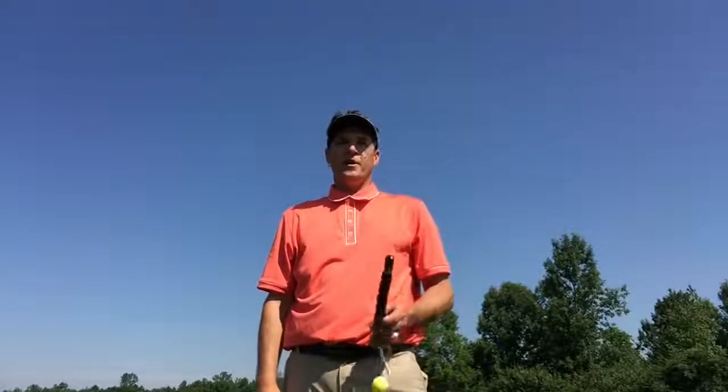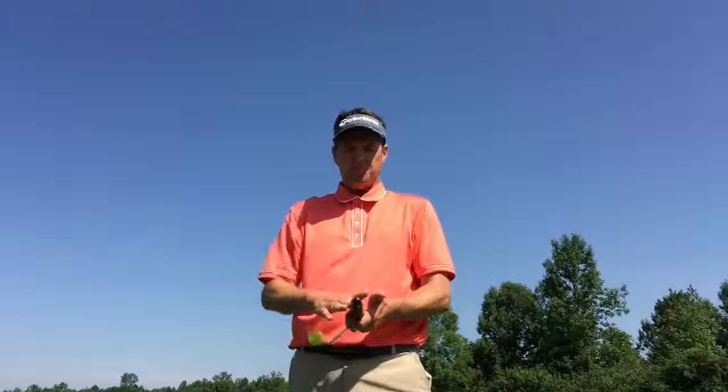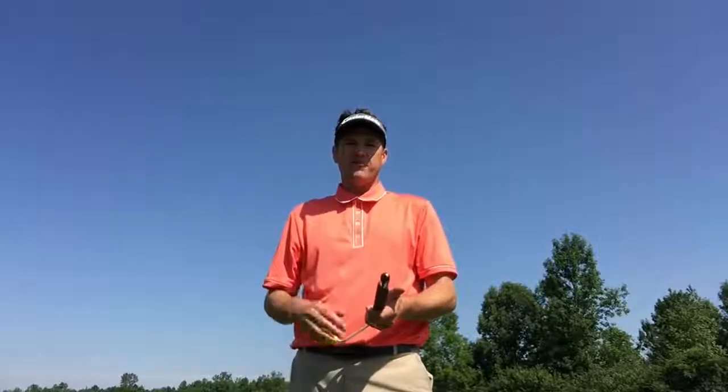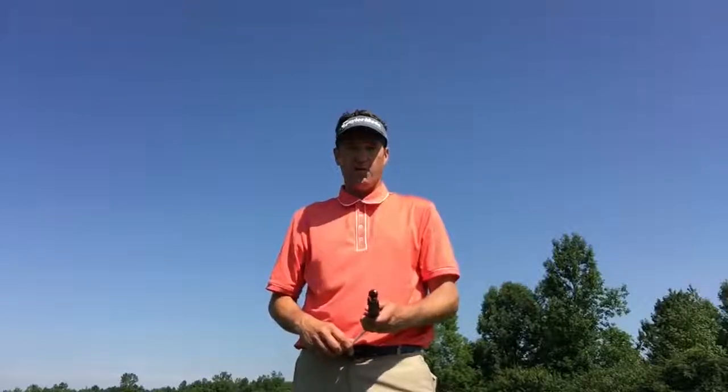Hi guys, Marty Nowicki, owner of the Impact Snap. A quick, simple tutorial on what makes our product work — it's very effective. Golf Digest has blessed us with a couple of nice awards.